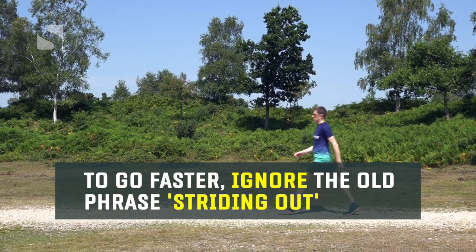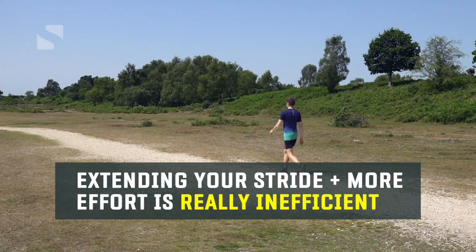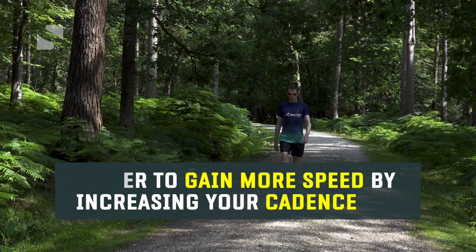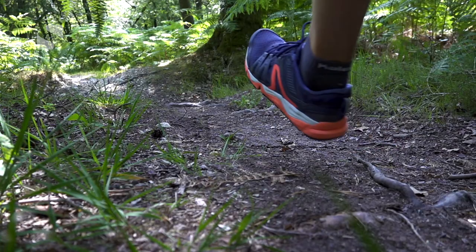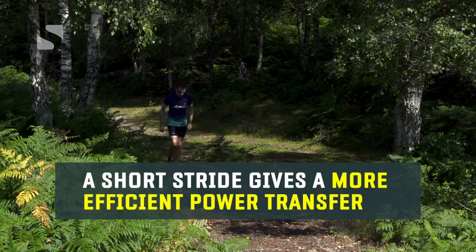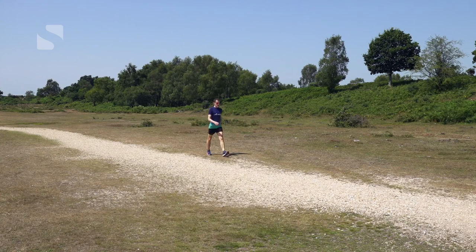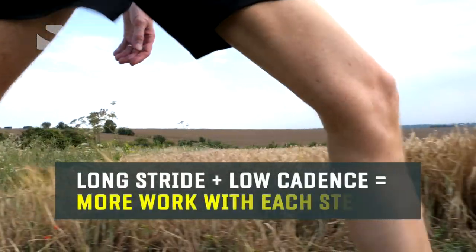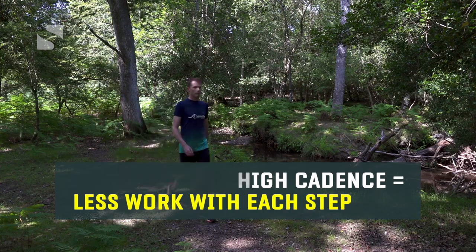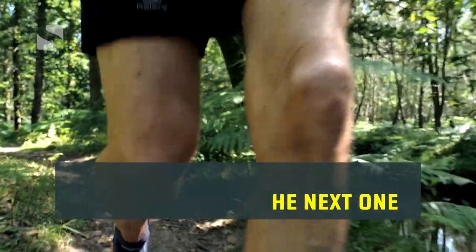When setting out to walk faster, your instinct might be to 'stride out' — extend your stride and put more effort in. While this will deliver more speed, it's extremely inefficient. The better approach is to increase your cadence, or in simpler terms, increase the number of times your feet touch the ground per minute. This enables you to take shorter strides, which makes for a far more efficient power transfer. With a high cadence and shorter strides, you're still in the key phase of forward motion when you make your next step, so you're already beginning your next step before your forward momentum has died away from the previous one.